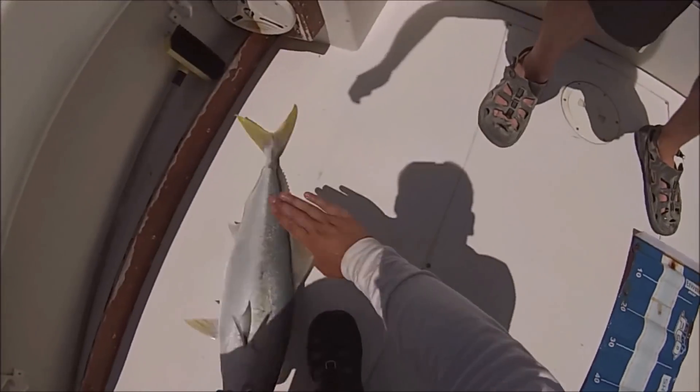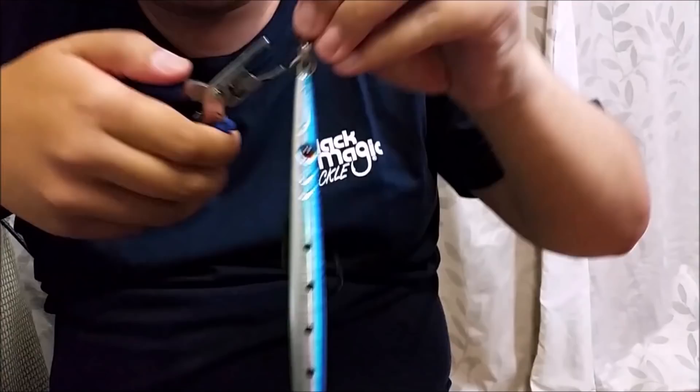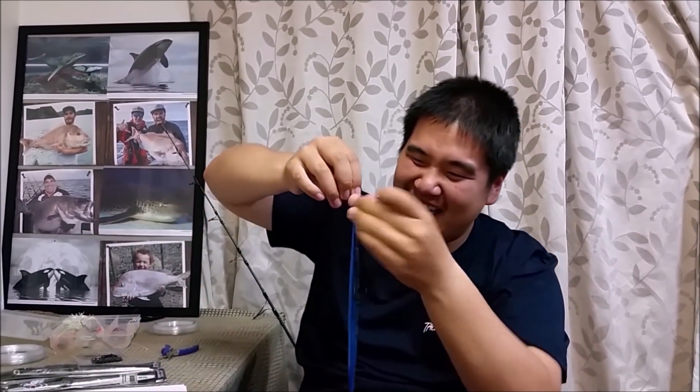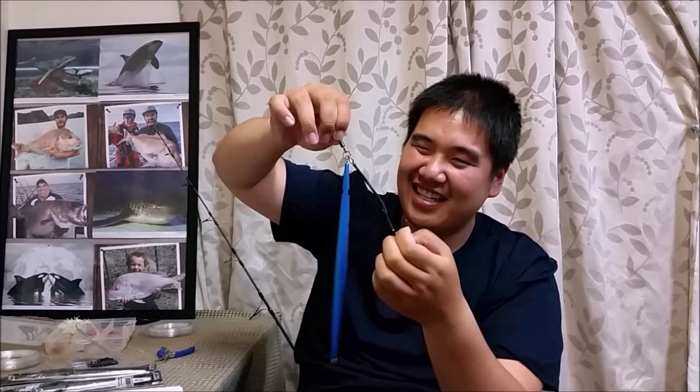A lot of people have been asking why I grabbed the jig itself and not the tail. The reason is that when you have an angry kingfish bashing all over the place, you don't want the jig to hit you or fly up and hit someone — that's going to hurt a lot. This is kind of new for me as well, but the reason I attach a swivel here is that when I retrieve the jig it will often spin and I don't want to create more line twists. It's still in contact with the jig — I'm interested in how this will go.